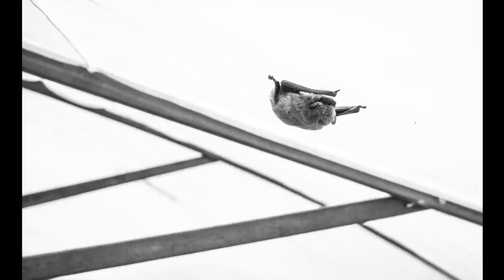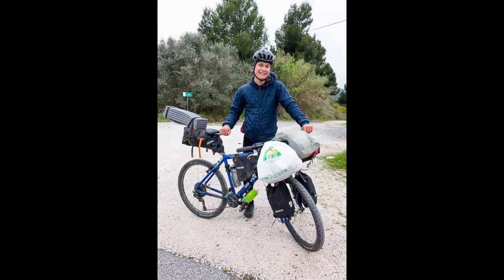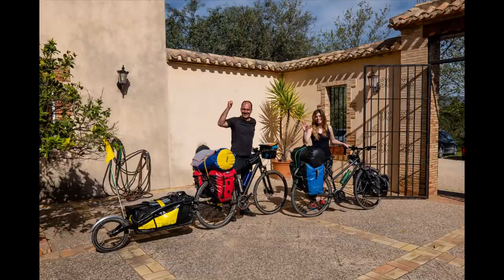When we opened the sun canopy we found a little bat hiding, and then he flew off. I also met Jan out on the road, who was camping and working his way across Spain, and Joey and her boyfriend who were on their way to Portugal by bike.